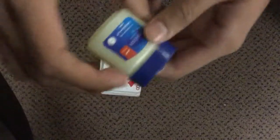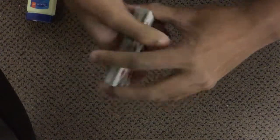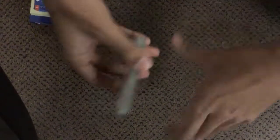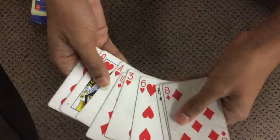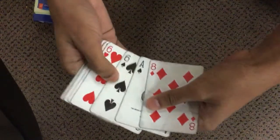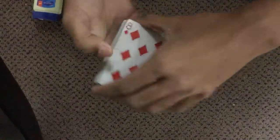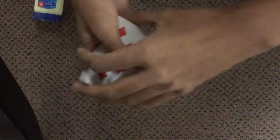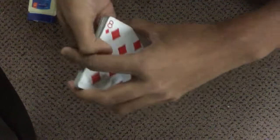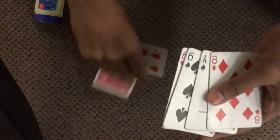So I actually used the Vaseline and made a mini version. I didn't have my whole deck — my mom took away all my cards. So this is all I had, and look, it works perfectly. Name a card. Six of diamonds? Watch this. What was it again? Six of diamonds. This is a very crappy version, but it found the six of diamonds.